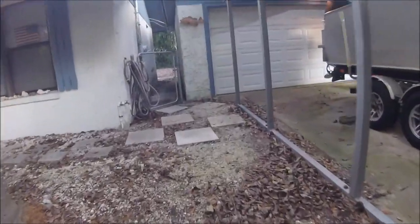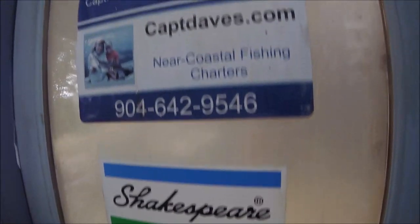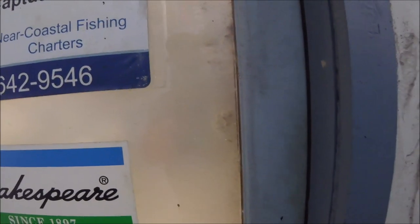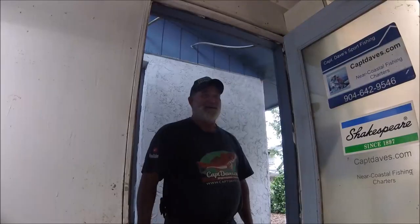Good morning, folks. Let's go visit Captain Dave's Sportfishing. Let's see if he's home. Let's see if the Jetty Wolf is home. Well, this must be the right place — he's got his name on the door. Anybody home? Hey, I'm here for a visit.